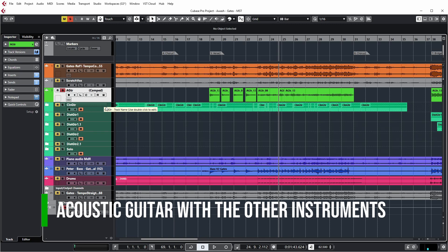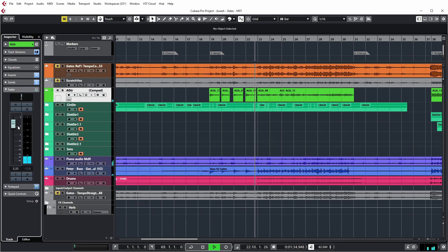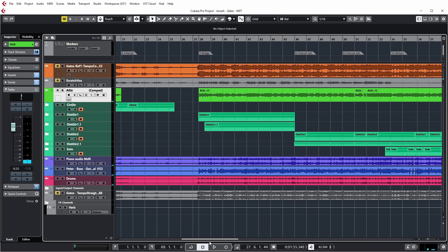Finally, let me show you how it sounds combined with the other tracks — and also the more heavy parts starting from the bridge.